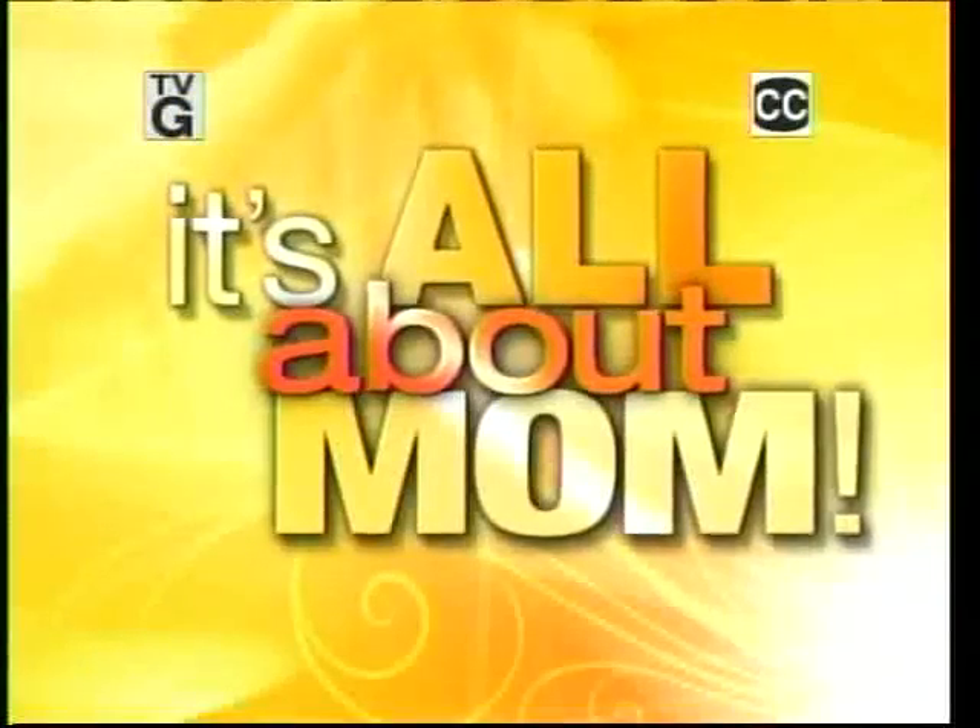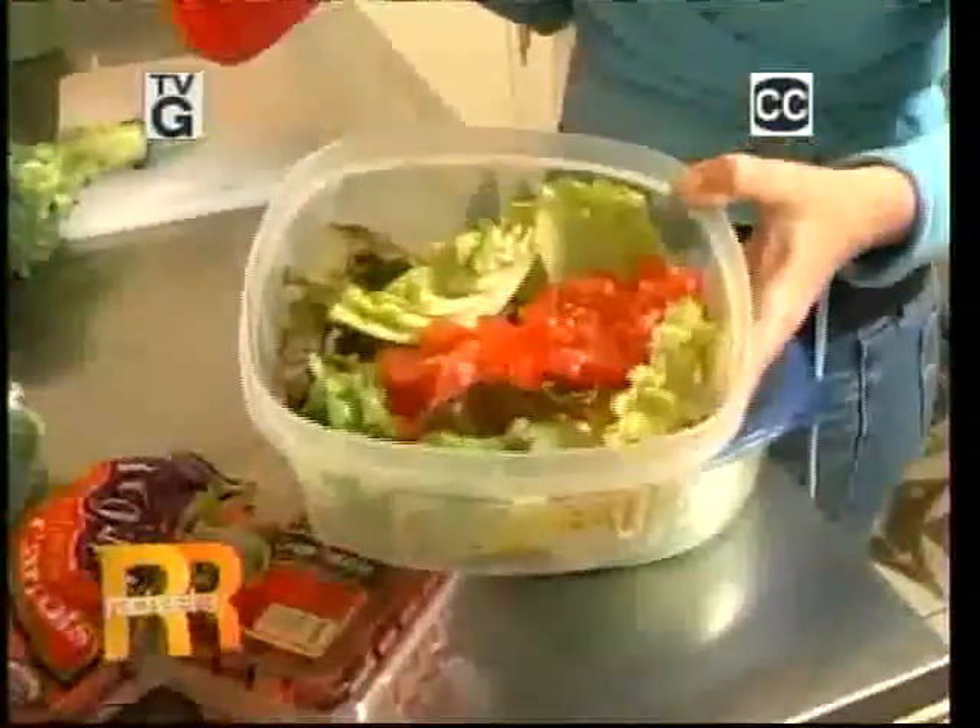Today, it's all about mom. I have trouble cracking eggs all the time — it drives me crazy. Three moms, three classic kitchen predicaments. That's absolutely disgusting, and you can see the lettuce is still wet. And three little gadgets that could make a big difference.